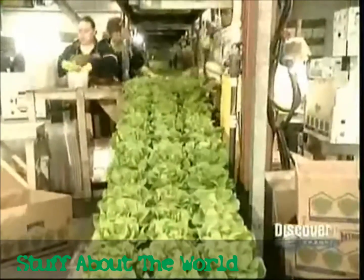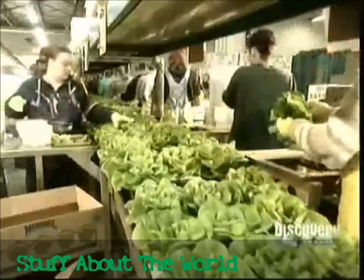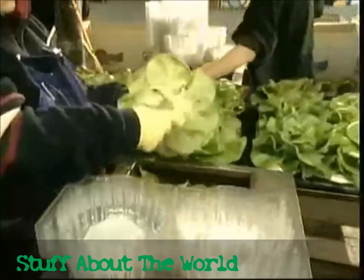Workers cut off the yellowed leaves at the base, then either cut off the roots or wrap them around the stem, depending on how this crop will be sold. Then they vacuum-cool each lettuce for longer shelf life.